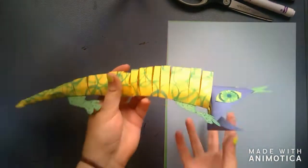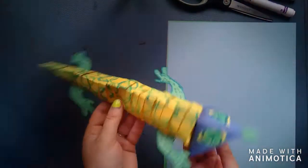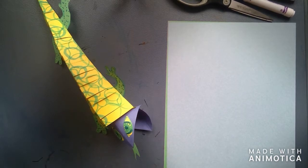Hello everyone, this is Ms. Pittman here. Today we are going to be making lizards — analogous lizards.